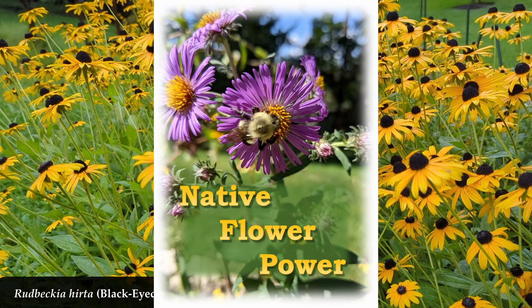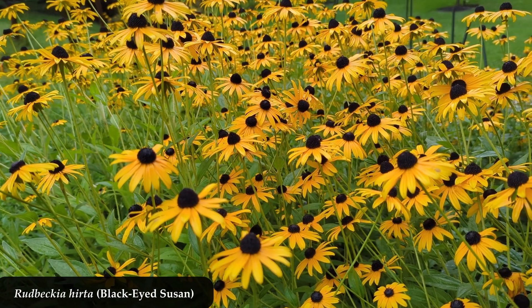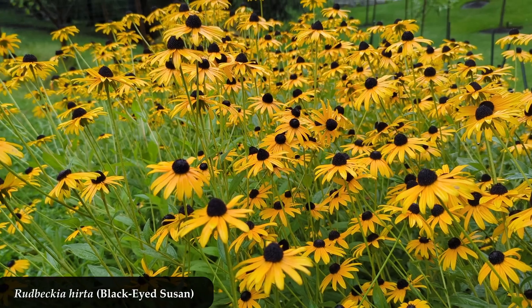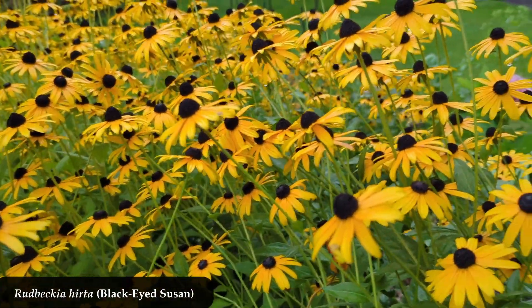Happy little nippers, aren't they? Even in the rain. Look at them. Rudbeckia hirta is such a pleasing flower to look at — so nice in our home gardens and landscapes.